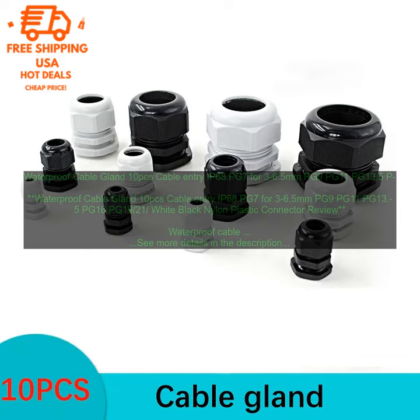These waterproof cable glands are a great way to protect your cables from water and other contaminants. They are easy to install and available in a variety of sizes and materials. Pros: easy to install, available in a variety of sizes and materials, rated IP68, protect cables from water and other contaminants. Note: they may be more expensive than other types of cable glands.